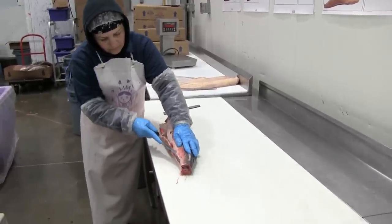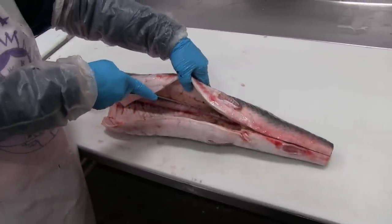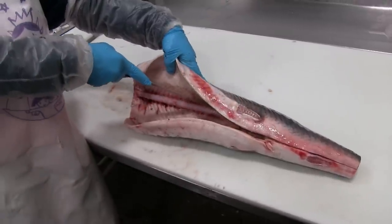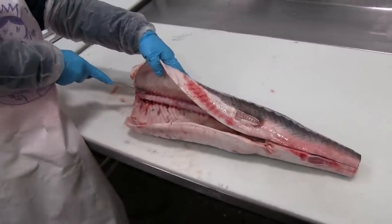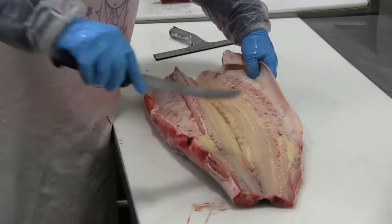Notice that she's planning her cut to come along the edge of the backbone, not the center of it. Then she'll make a thin cut just to break through the ribs and then slice deeper to cut through the flesh and remove that side.